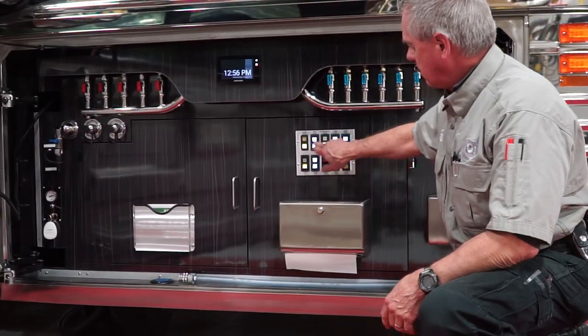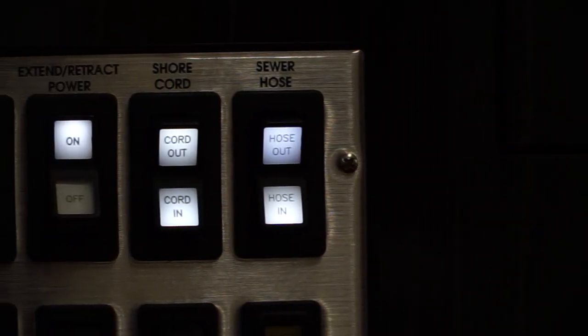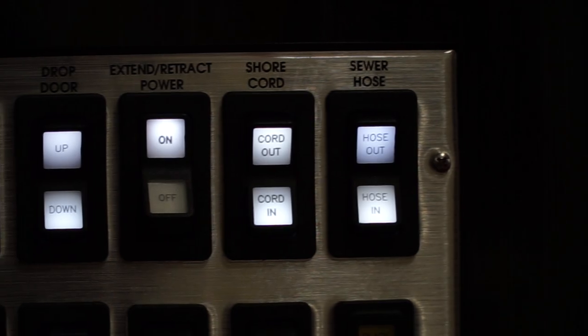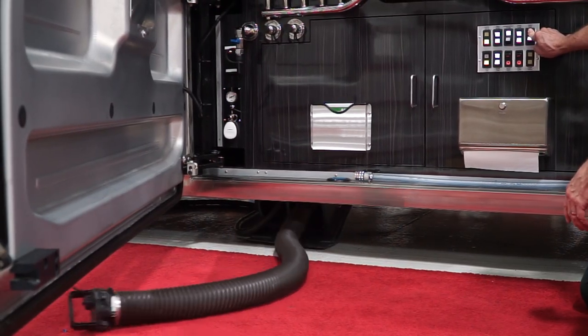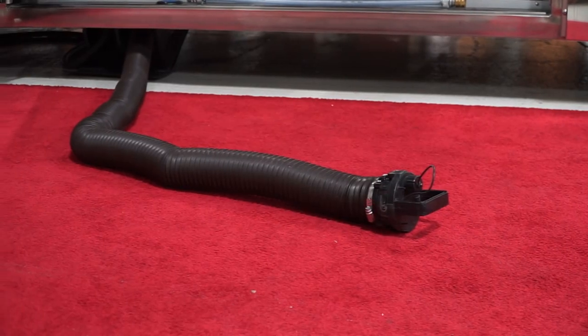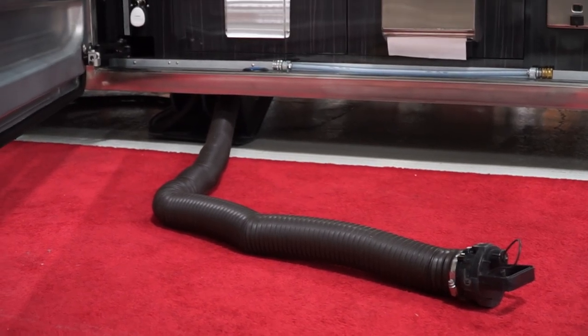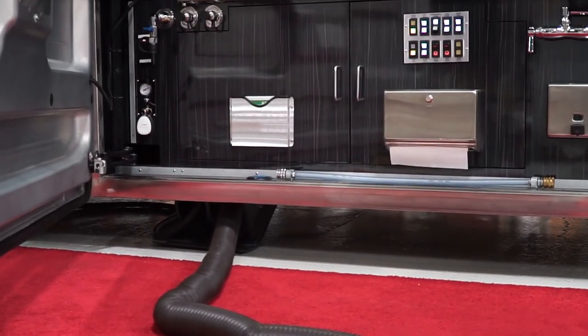If you watch down here, I'm going to turn the power on and press and hold this hose out button. It uses compressed air to shoot the hose out, and once you've got it out, you take the end of the hose off, you put the 90-degree angle on the hose, and you dump the tanks.